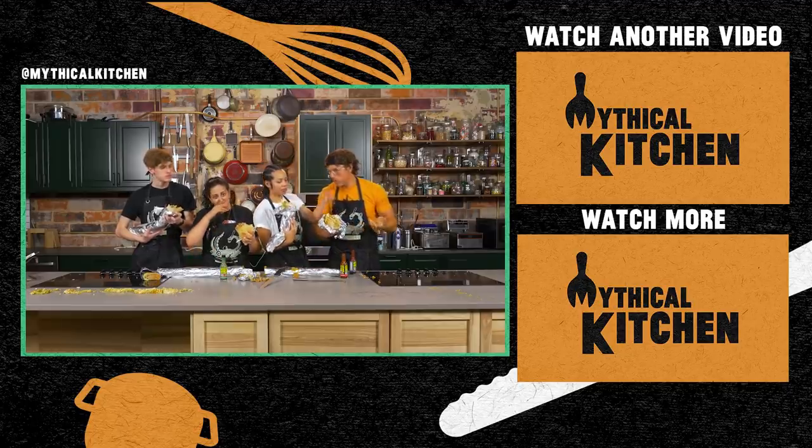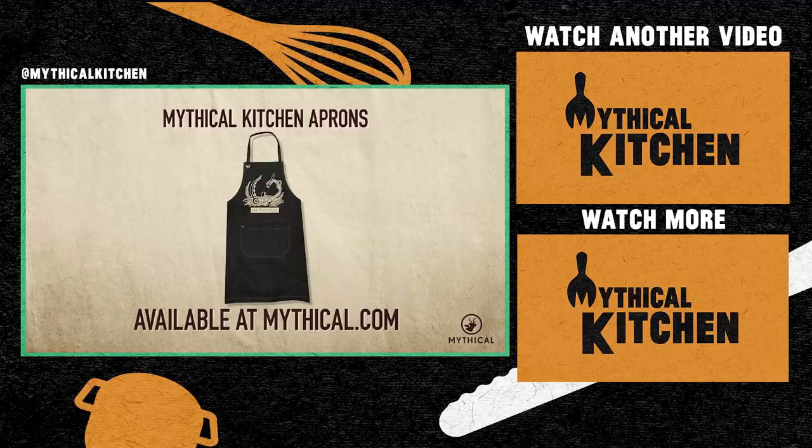I got pork in my eyelashes. Where do we go from here? Like, in our lives. You can cook up your own feast while wearing the Mythical Kitchen apron — available now at mythical.com. We'll see you next time.